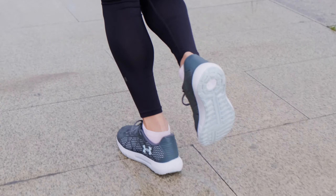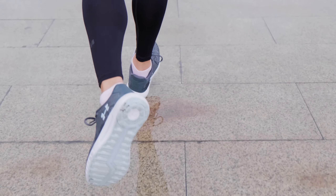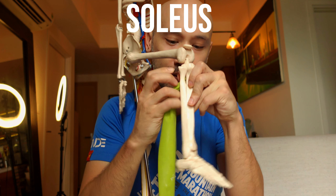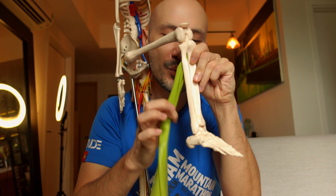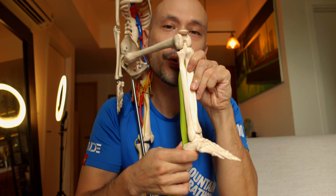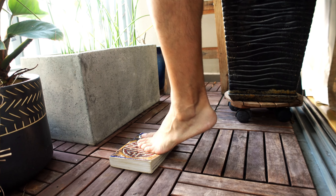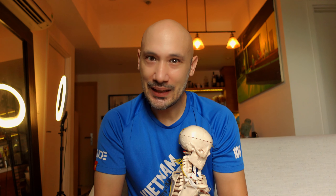Let me introduce you to the main muscles of the calf. The most important one for distance running might surprise you because you can't really see it. It's called the soleus and it runs right behind the shin bone all the way down through the Achilles tendon onto the heel. Its purpose, when the foot is on the floor, is to lift the heel up. It's made mostly of fibers designed for long-lasting efforts and endurance.